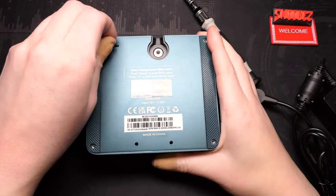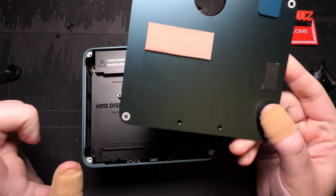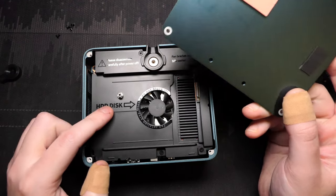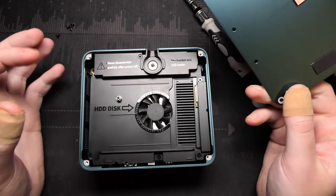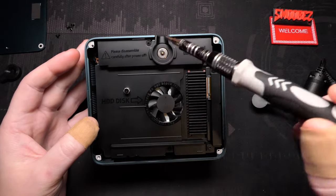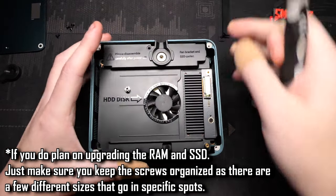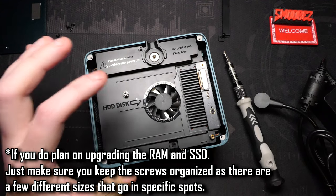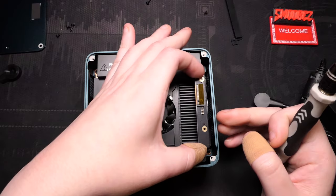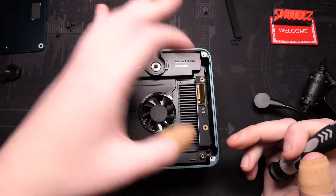Taking the four screws out and popping off the bottom panel reveals the first layer of cooling — a thermal pad for an optional standard M.2 SSD and a small fan. Two screws hold a protective bracket over the M.2 slot; that slot is M-keyed and uses PCIe 4.0. If you plan to upgrade the RAM, note that the extra M.2 connection has a flex cable running underneath the heatsink, so don't just rip it straight off.